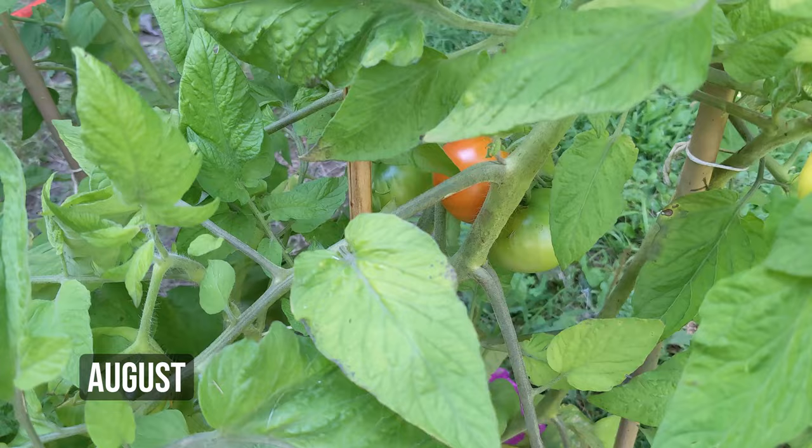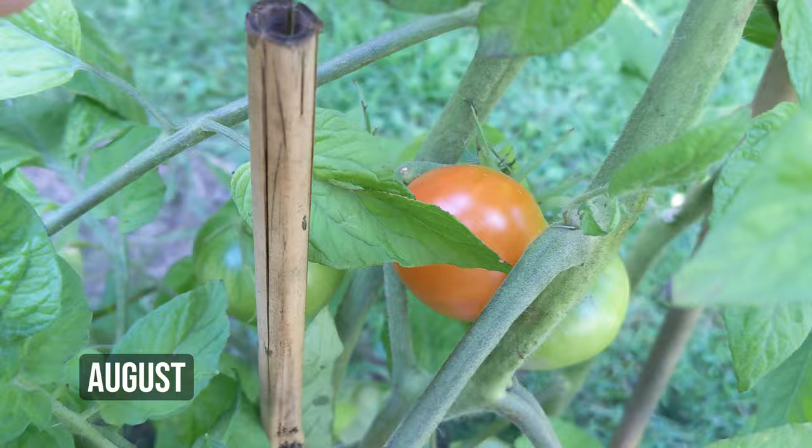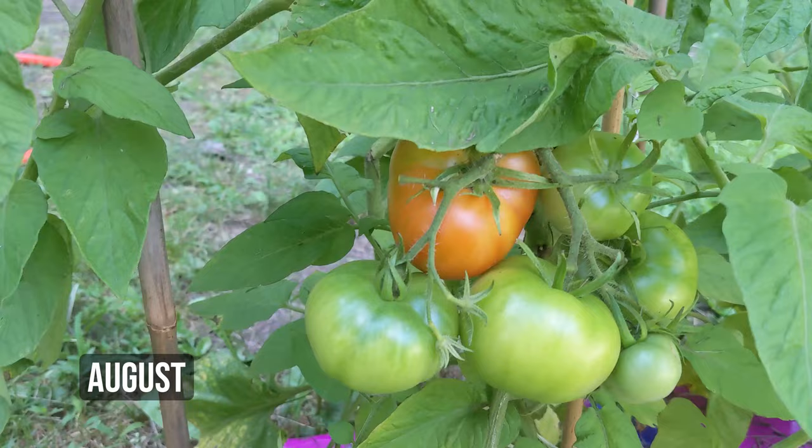The first tomato is starting to turn red — so exciting! And here we have a second tomato starting to turn red.